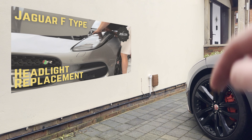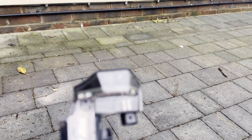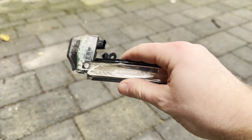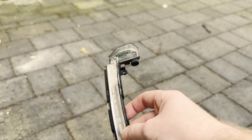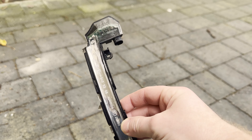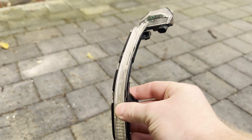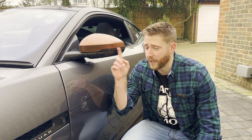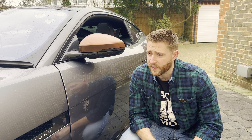Just pop the mirror back in. I haven't taken these terminals off as I said a moment ago, so that should just click back in — perfect. And now because we've got the memory function we should just be able to — there we go — everything will move back to where it was. Both mirrors are re-centering themselves, job done.